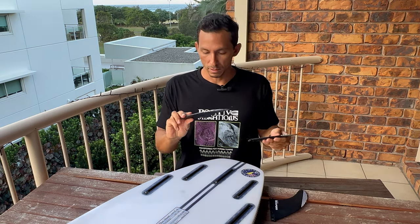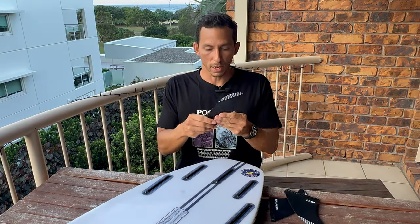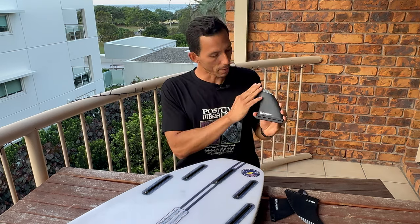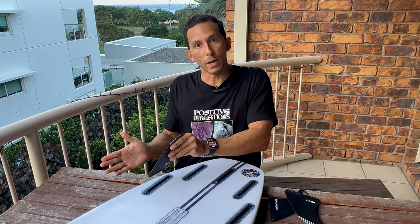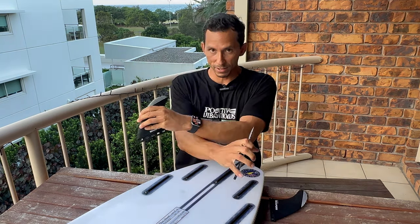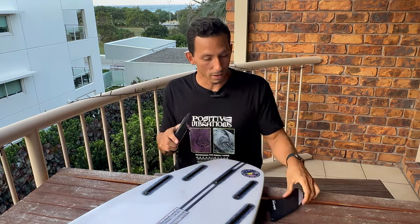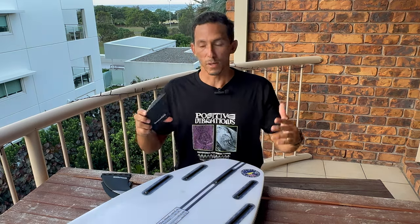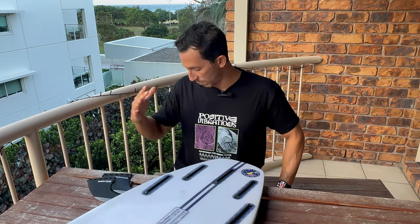Obviamente todas las quillas — vas a ver que el lado plano de la quilla es el que va para adentro de la tabla, y generalmente el que tiene el diseño y tiene la curvatura va para afuera, hacia el riel de la tabla. Acuerda, porque he visto personas que ponen las quillas al revés y entonces van en la tabla y no saben por qué no pueden girar. También ponen la quilla del centro en uno de los lados — la quilla del centro es igual en los dos lados, tiene curvatura en los dos lados.